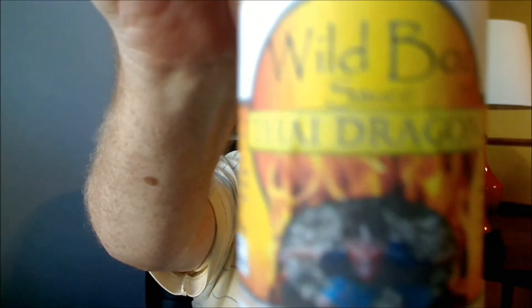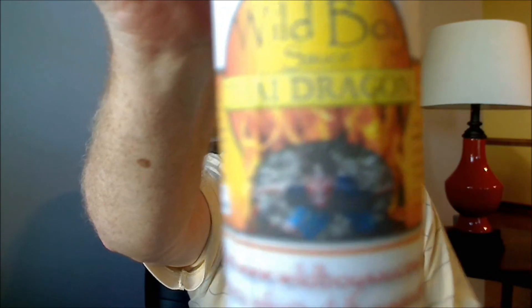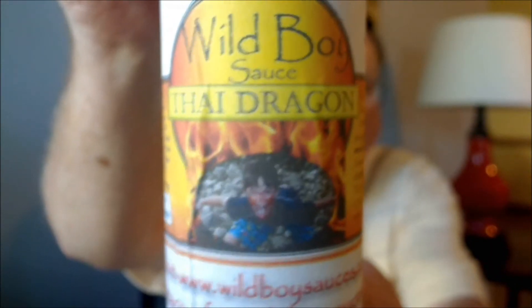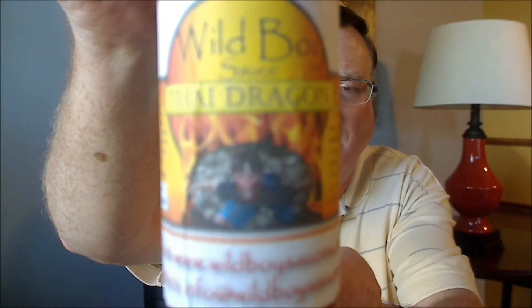Check out the label on this one. I'm going to be reviewing their Thai Dragon sauce. I believe the Wild Boy on the label is John's son, Christian. The side of the bottle says: 'Don't let the savory flavor fool you. Five minutes after the pain goes away, your neck will sweat.' Great on rice, pasta, chicken or pork. Try it on chips or mix with mayo or sour cream for dips. It's flavor first, then heat.